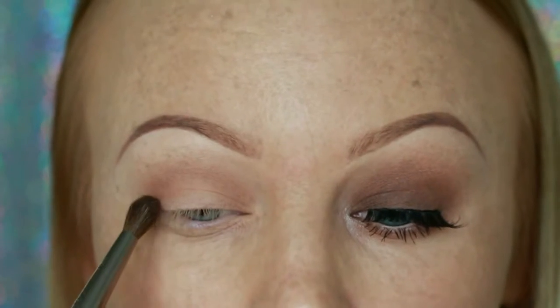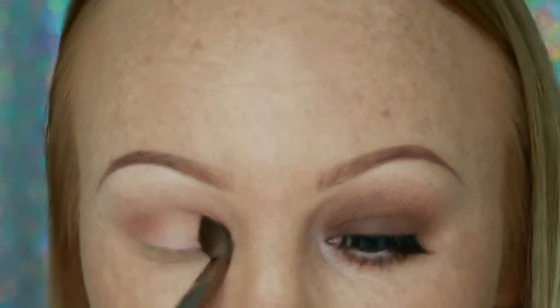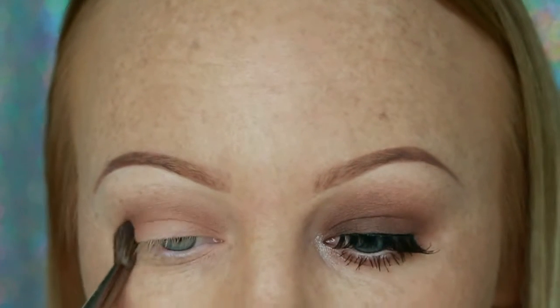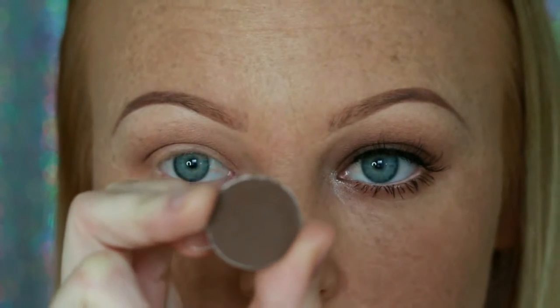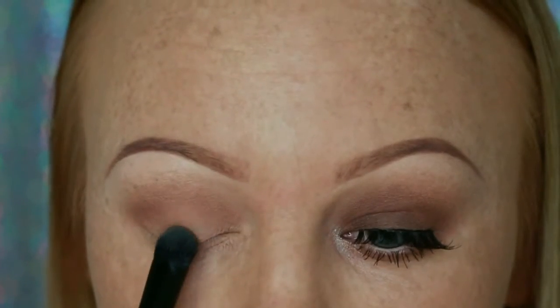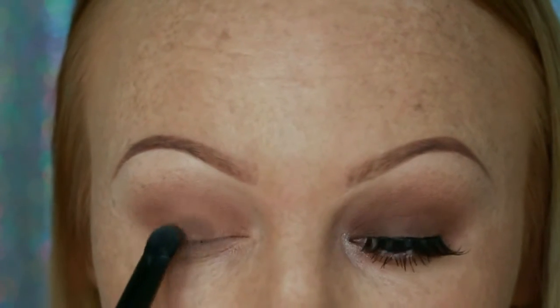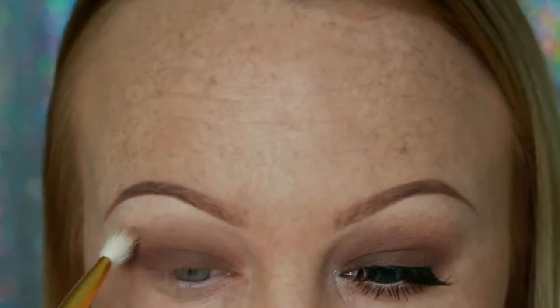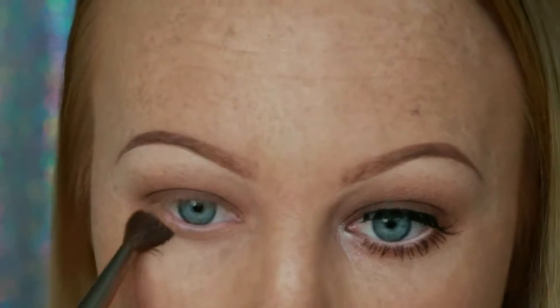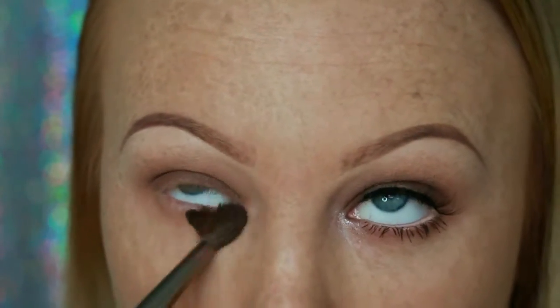There are no harsh lines — I'm just dragging that color from outer corner to inner corner. Now taking the eyeshadow Mocha from Makeup Geek — I just love these eyeshadows, that's why I'm always using them. I'm putting that all over my crease area and then going in with a fluffy brush to blend all these colors out so they blend nicely with no harsh lines. I also take the shadow Cocoa Bear and run that under my lower lash line, making sure it connects up on the outer corner.